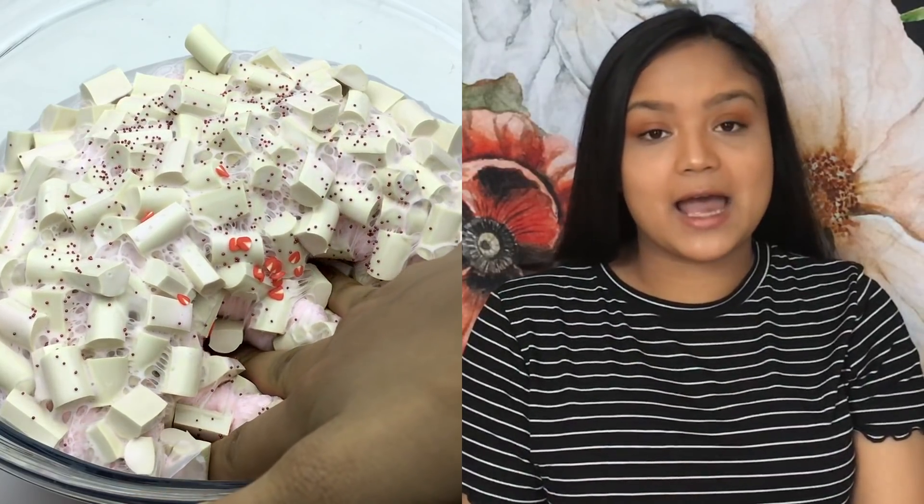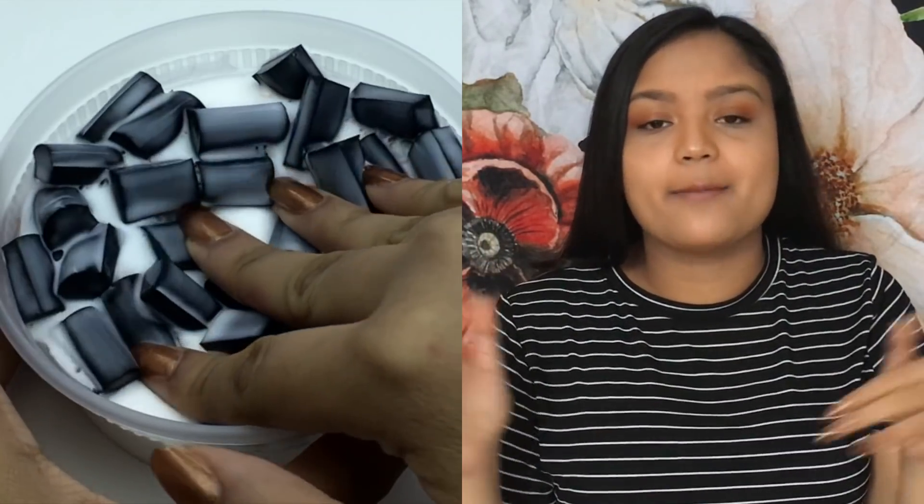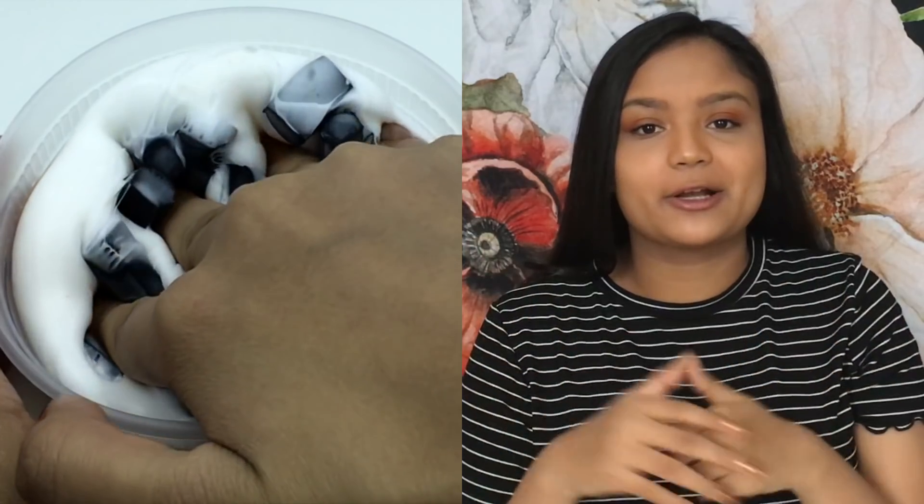Hello everyone and welcome back to another video with me Alyssa J. Because it is my one year anniversary on YouTube, it's been a year since I posted that very first tutorial for glossy slime, I figured that I would do another tutorial for a new viral slime called chocolate chunk slime or chunky slime, whatever you want to call it.